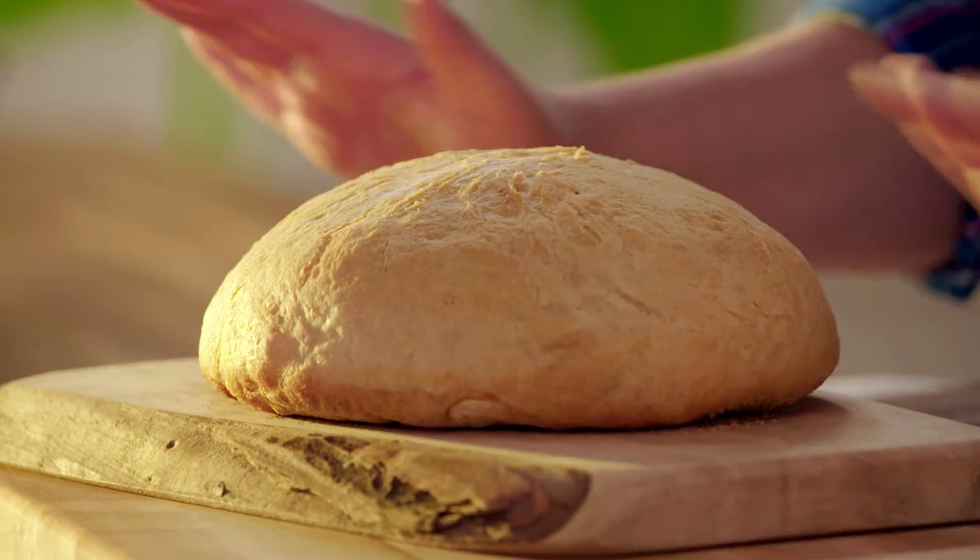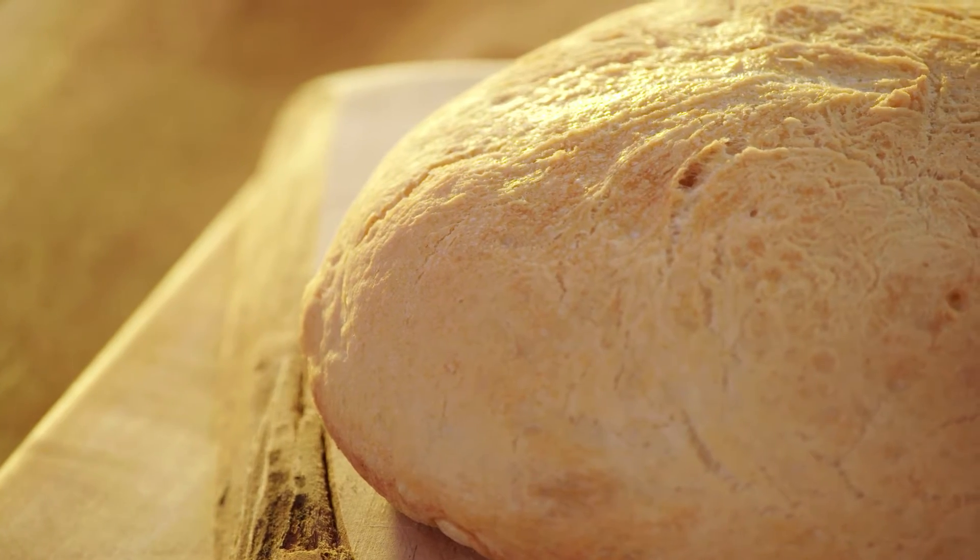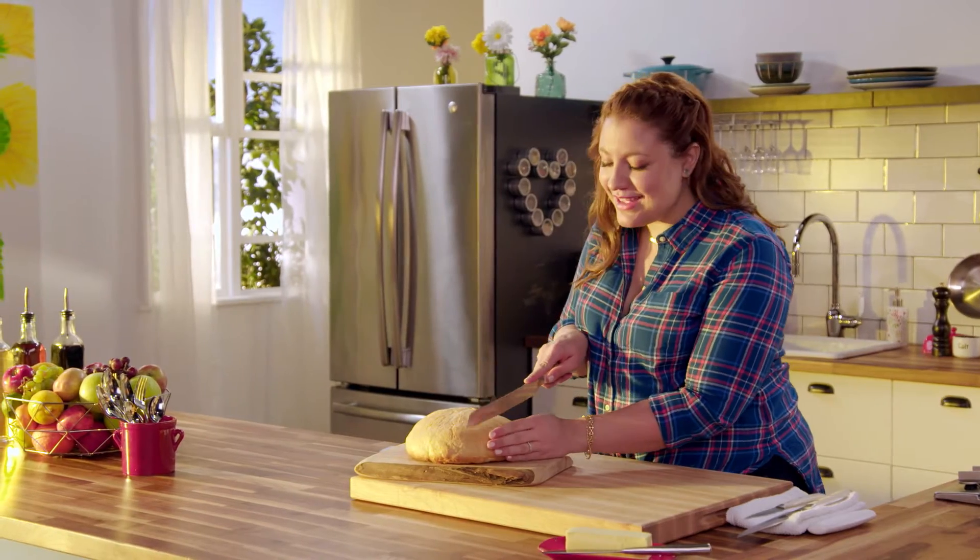Is this bread stunning or what? And it's actually still crackling — that cornmeal under there, I can hear it. It smells so good in here. I'm gonna have to go in for a slice.